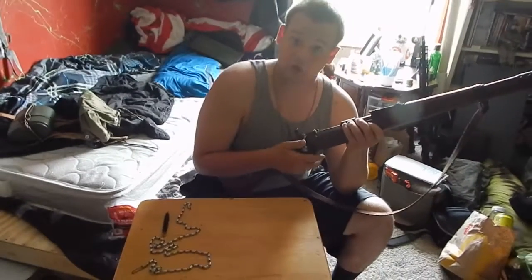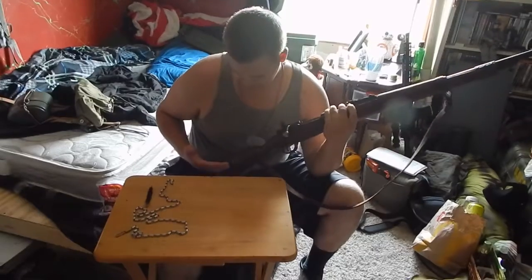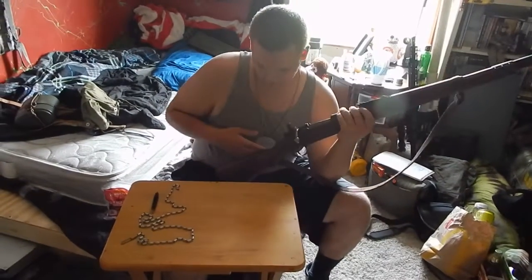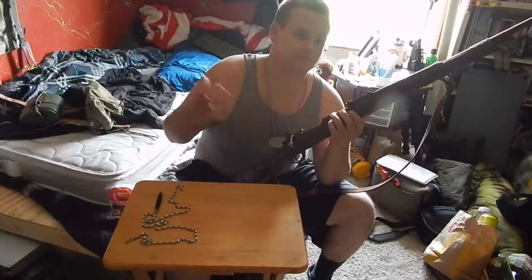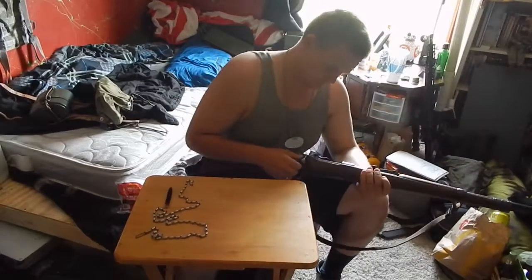Hey guys, my name is Billy and this is my Mauser K98. I'm going to show you how to clean it — how I was taught from a reenactor who was himself taught to clean it by a German veteran.